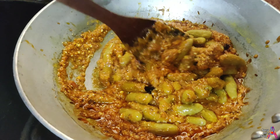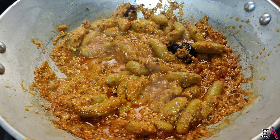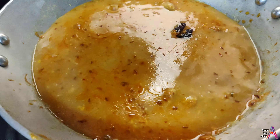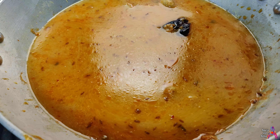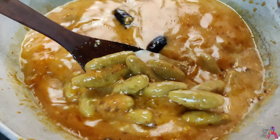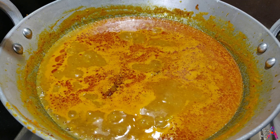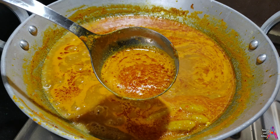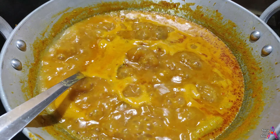After 5-6 minutes, add the reserved boiling water here and let it cook for 5-6 minutes. When the oil is floating on top, you will understand that the vegetable has become perfectly cooked.